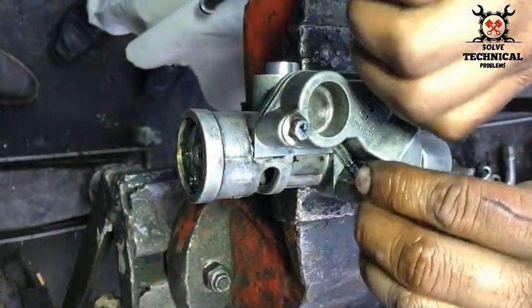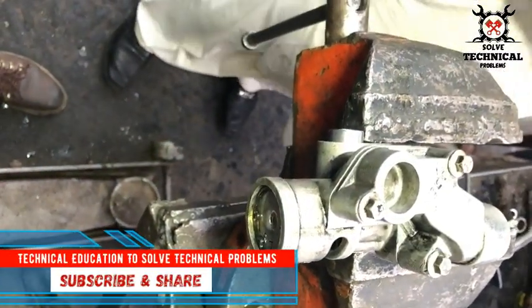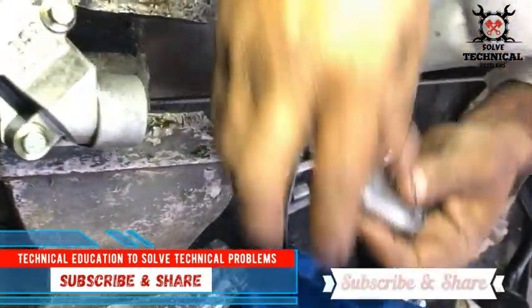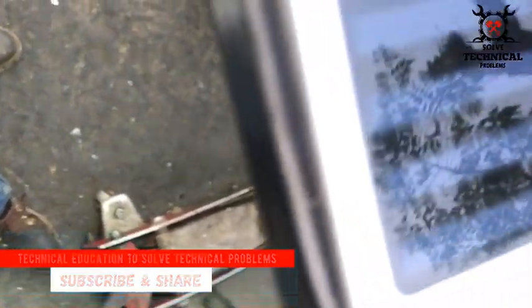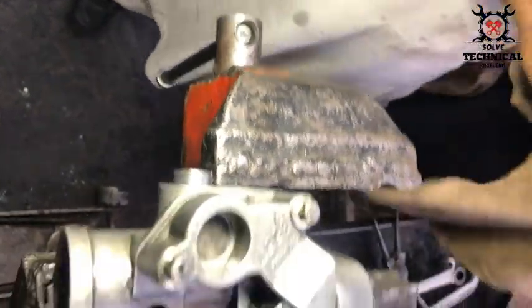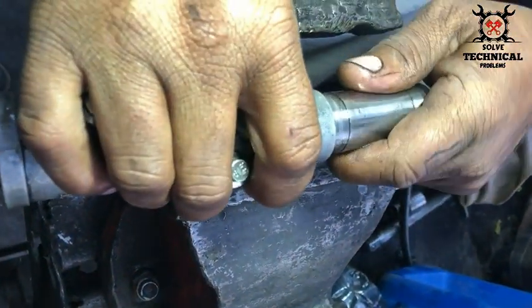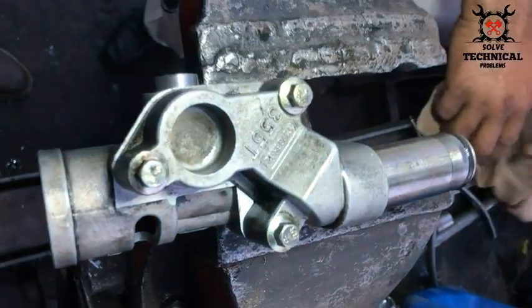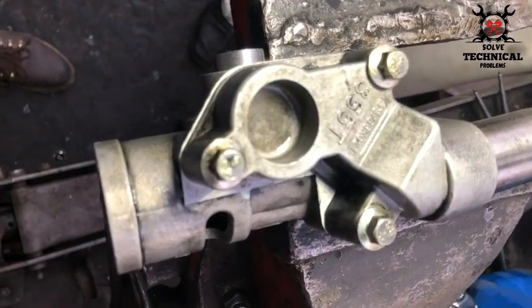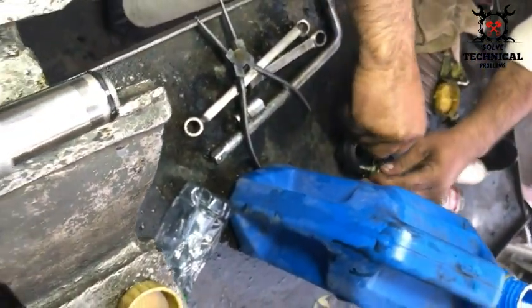We have to install the pipe connection for the oil pump. This is the body inside where the oil pipe will be fitted. This is the oil pipe. One end of this pipe is inserted inside the side of the body and the other side will be inserted into the oil pump with the help of this spacer.